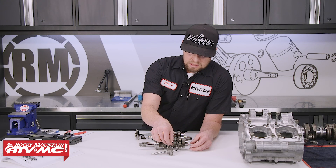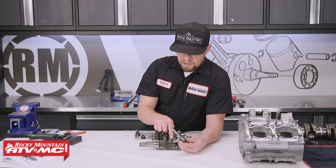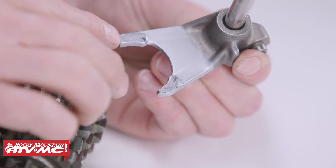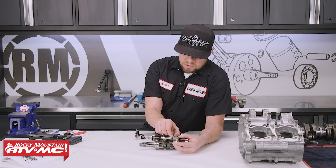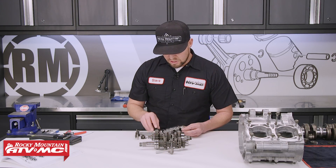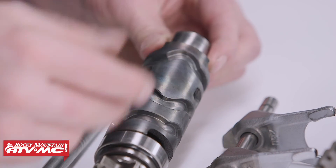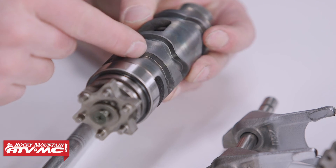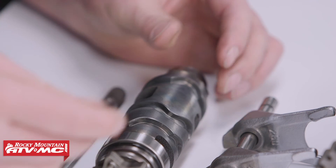The next thing to look at is the shift fork. The shift forks have pads on both sides that ride right in your sliding gears, so you want to look at the inside of the sliding gear and the pad and make sure it's not worn too far. There is generally a measurement in your service manual that gives you a width spec to refer to. The next thing is the shift drum, which controls your shift forks when you shift gears. This one has a bearing and guides where the shift forks ride — usually not much wear there, but definitely worth inspecting.